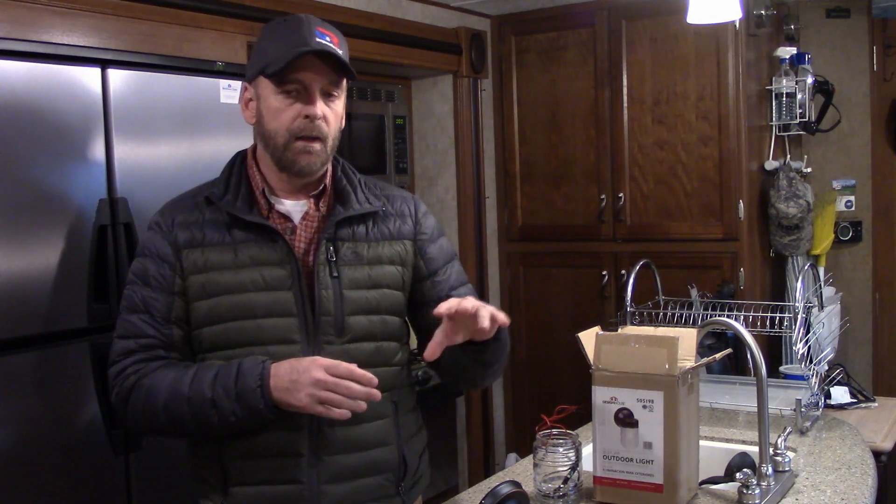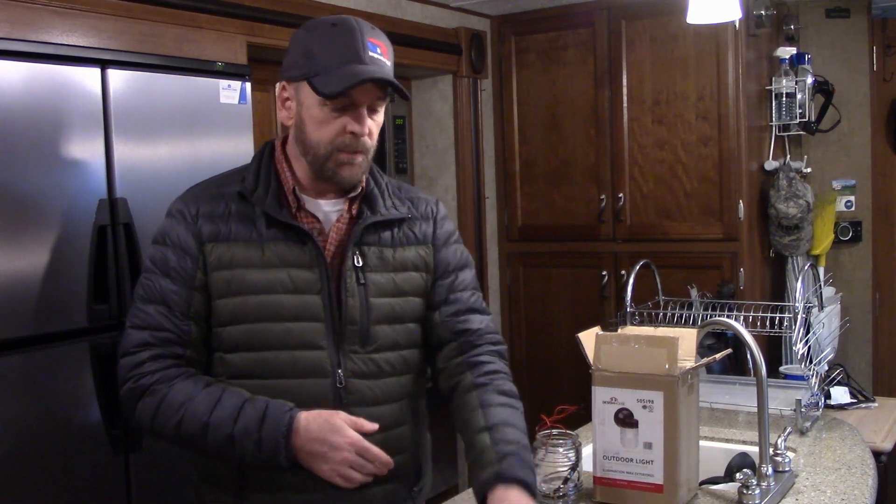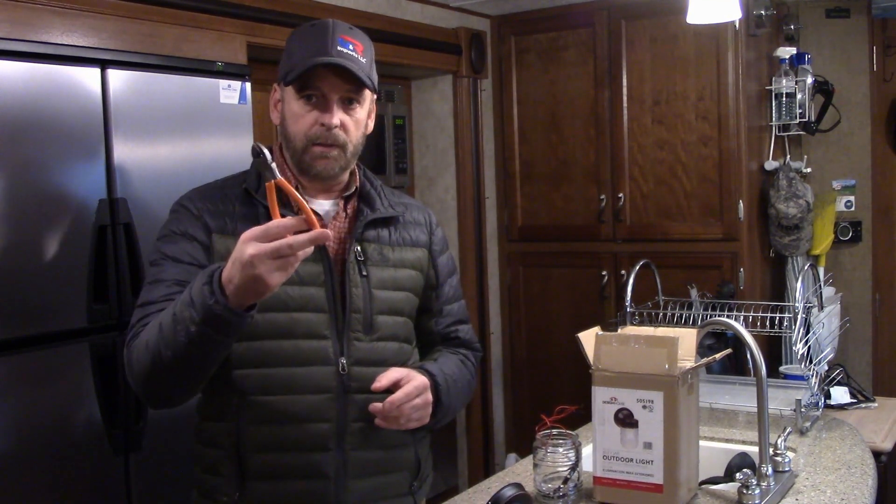I've done two additions to my cabin. The first time I just used 12-volt RV lights — they work great, but they're kind of showing their age after just two years. For the new addition I want to go more residential but don't want to pay the price, and there's really not that much out there. I'm about to do my porch light this weekend and thought this would be a good opportunity to show you how to convert an AC light to DC. For tools it's pretty simple: you need a pair of diagonal pliers and wire strippers.